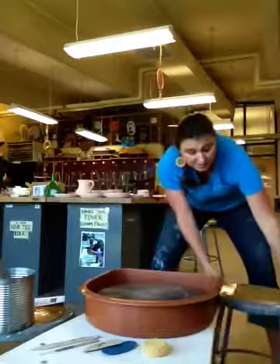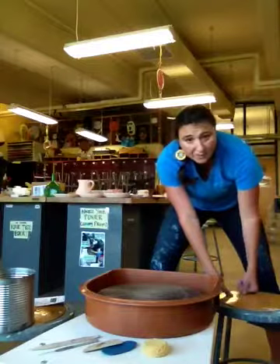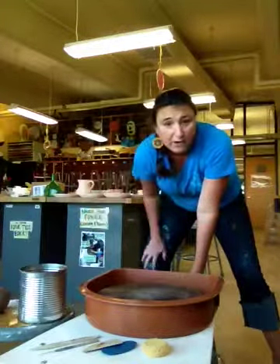As far as your seating goes, you want a stool that's around the same height as your wheel. And I like to set up another stool over here that I can keep my water on.